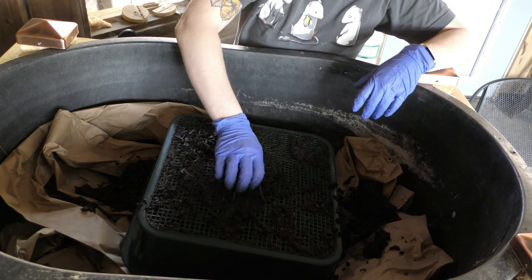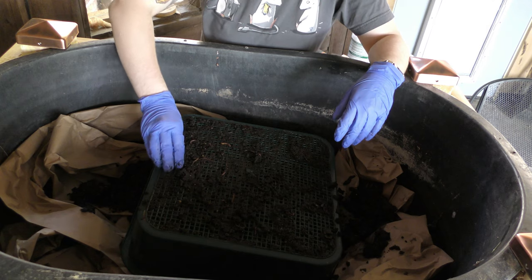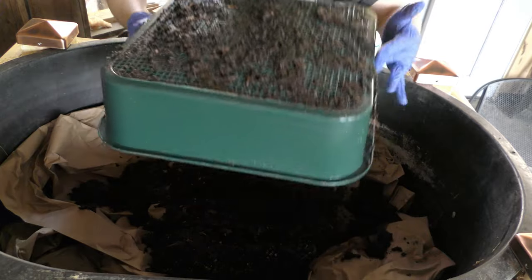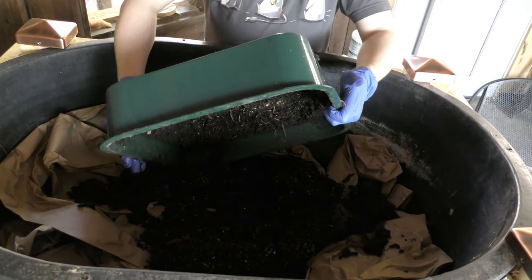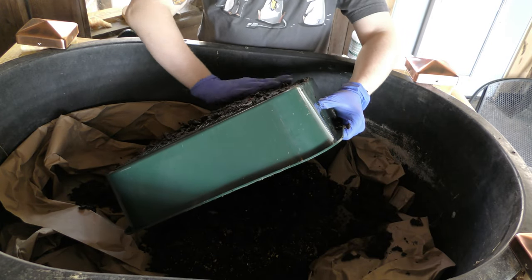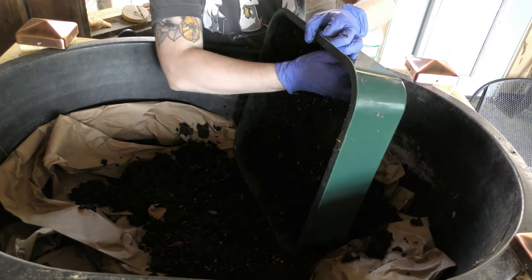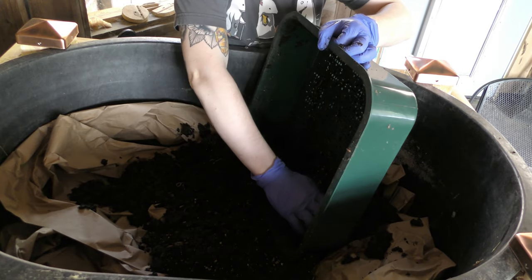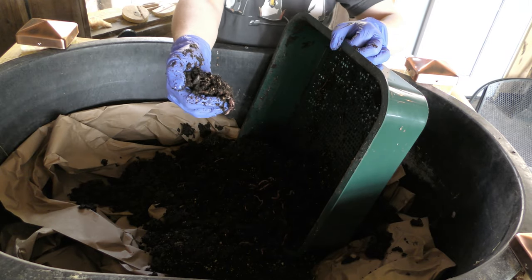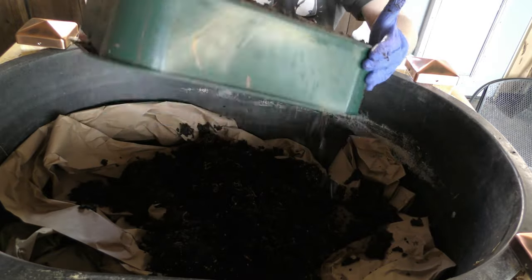I'm carefully removing the poo castings from the bottom here because I don't want to hurt any worms sticking through, so I'm trying to very gently get everything to release. There's still so much stuck around the sides. There are just so many worms in here, and you can see a lot of the leftover food that didn't quite get digested — there are lots of eggshells and such mixed in.